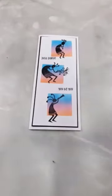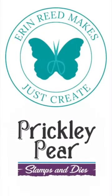I'd love to know your favorite color combinations for ink blending. Leave a comment and have a wonderful card making day.